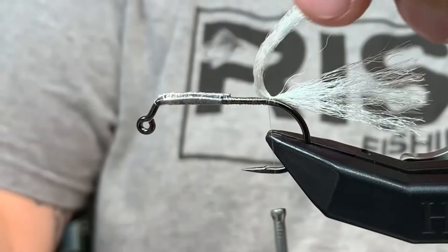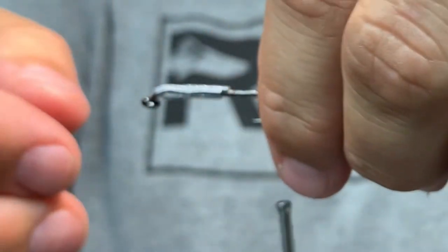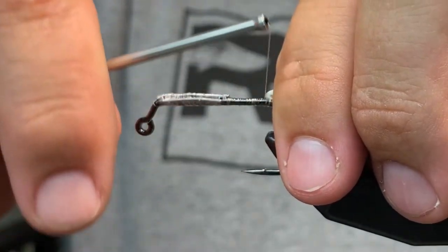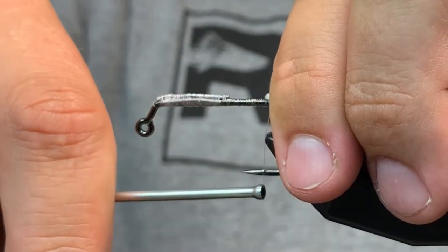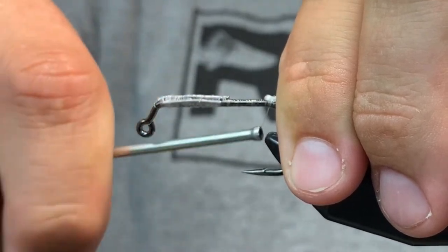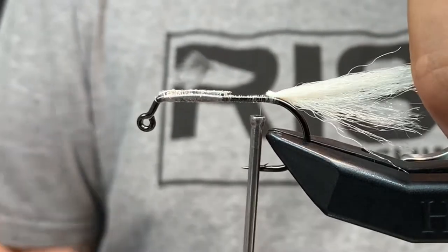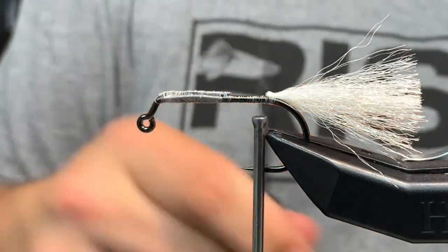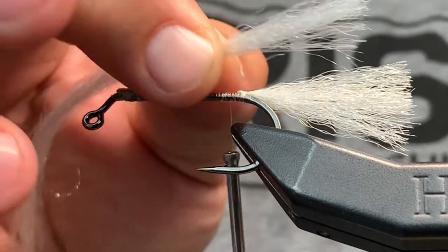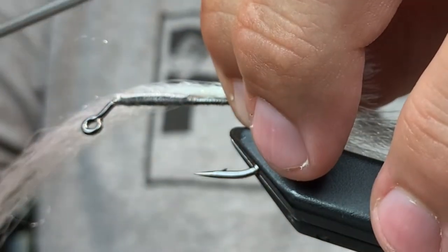Secure the tail piece — just one on top. Bring it right over the top, pinch it with your fingers, then bring your mono right over the top of it and secure it with three or four wraps. Advance your thread and cut off your tail to length. When you do your first section, go right in front of this bump and put it on the side of the shank — not the top or the bottom. Do three securing wraps to secure it.